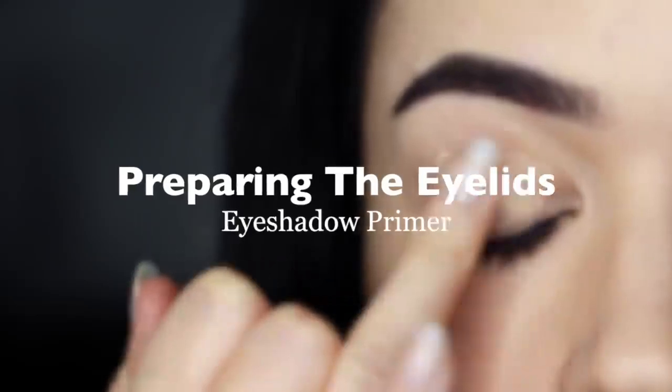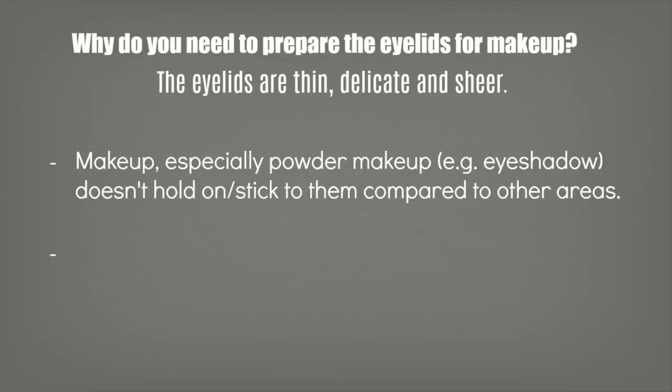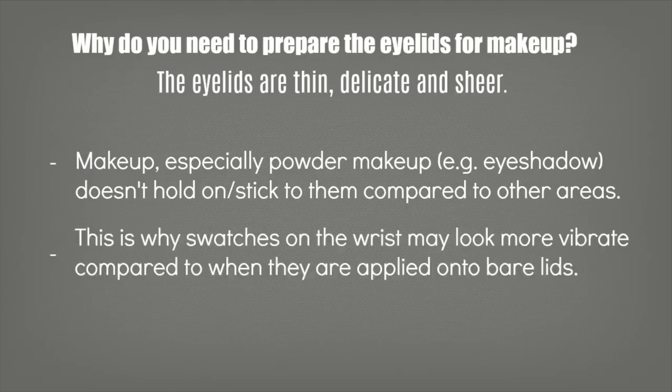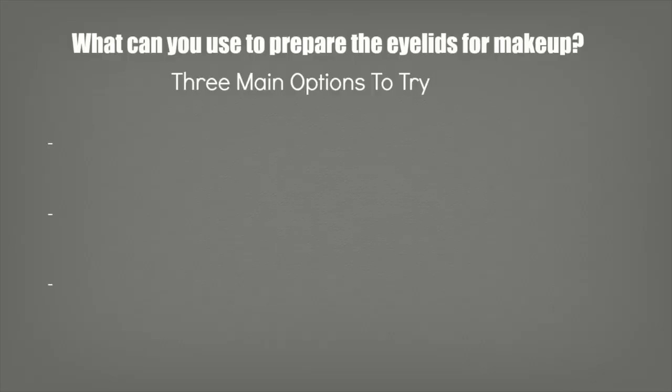Preparing the eyelids. So why do you need to prep the eyelids? Surely eyeshadow designed for the eyes should just go on to the lids. Well, the eyelids are actually really thin, delicate, and sheer, and makeup doesn't hold on to thin delicate areas of skin compared to other areas of the face. That's why when you swatch something on your wrist or fingertips it looks a lot more vibrant compared to when it's applied to the lids. The eyeshadows need something to hold on to. There are three different things you can try.